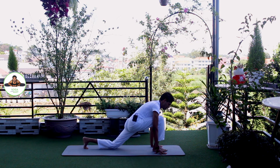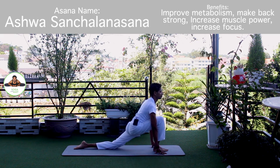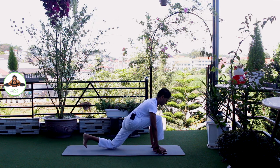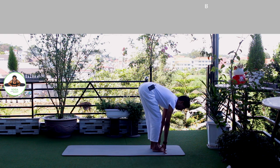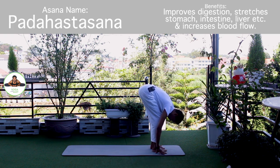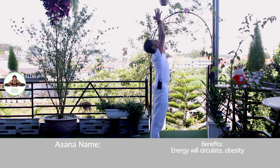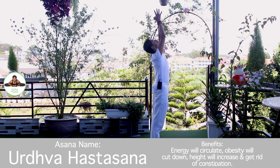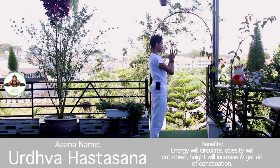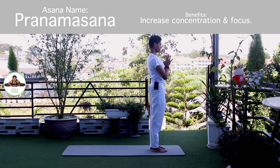Inhale, right foot forward. Knee down. Push your hip down and forward. Om Khadityaye Namaha. Exhale, both legs forward, chest to the knee. Om Savitre Namaha. Inhale, bring your arms up. Om Arkaye Namaha. Exhale, palm together. Namaskarasana. Om Bhaskaraye Namaha. Release.